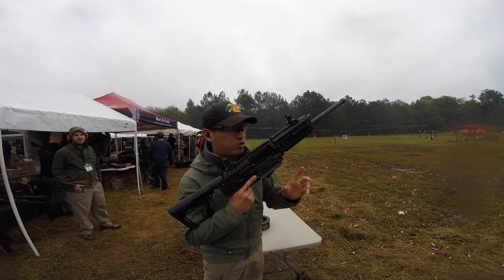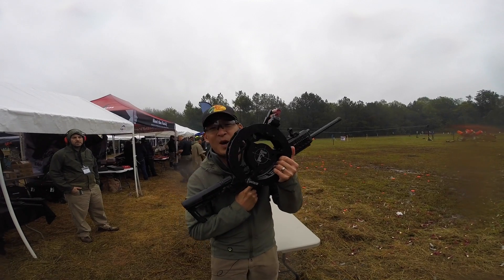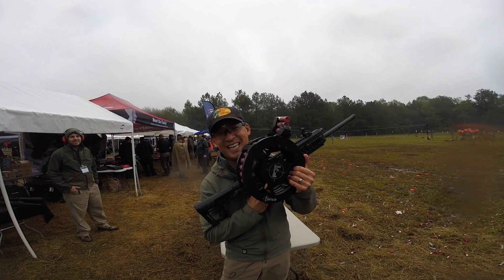I'm going to do a 30-round drum dump. This, my friends, is what 30 rounds with 12 gauge looks like.